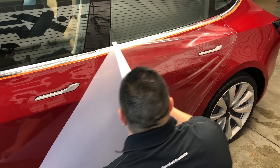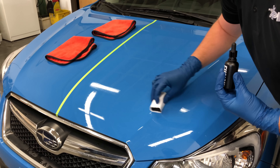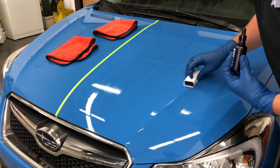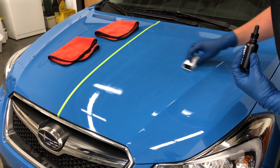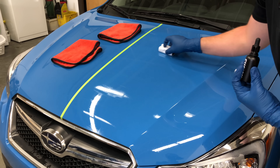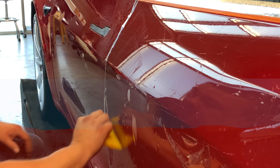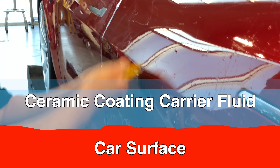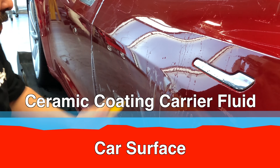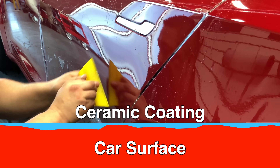Another fascinating thing about this coating is its compatibility with paint protection films. If a ceramic coating — a hard glass-like surface — is applied on top of a urethane paint protective film like Expel, wouldn't that negate the protective properties of the film, allowing for cracks in rock chips, and also remove the self-healing properties of Expel's paint protection films?